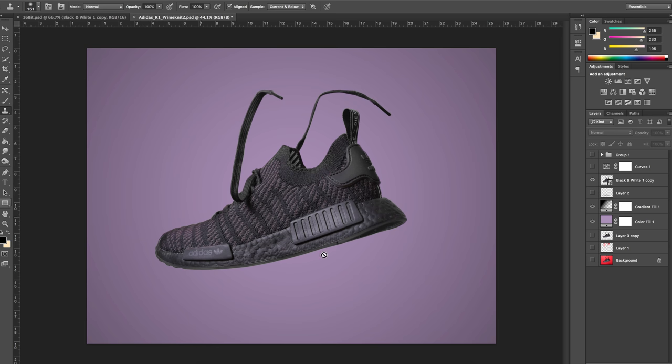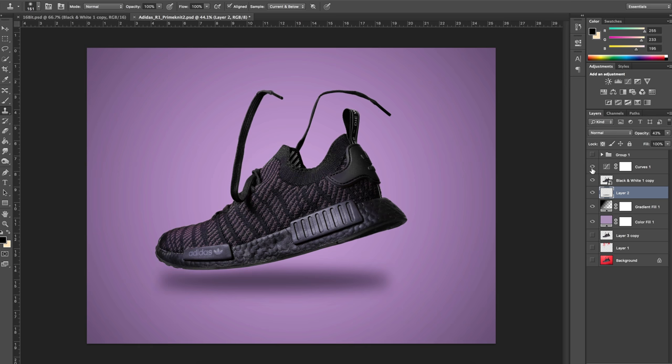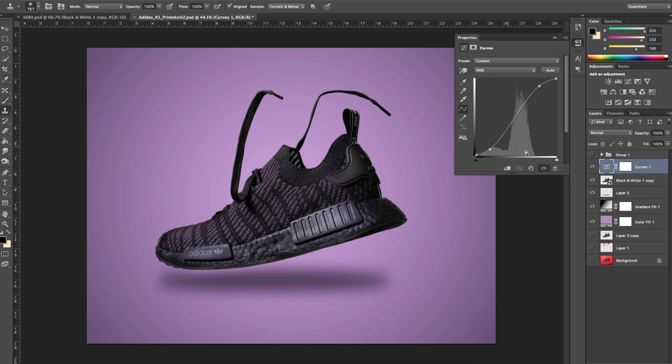After that I decided to put a shadow underneath the shoe, which I did using the rounded shape tool. I feathered out the corners and set the opacity to 43%, and the blending mode was set to normal.